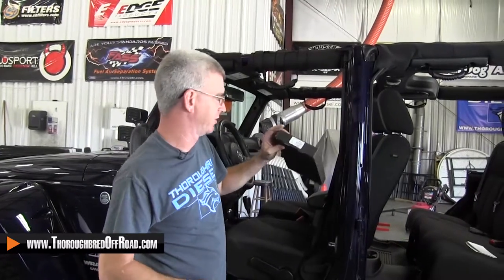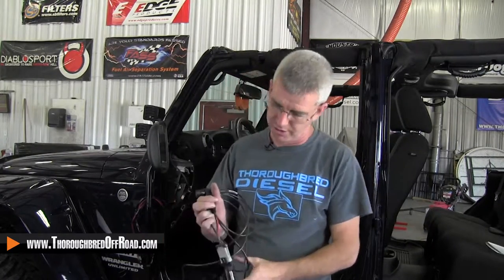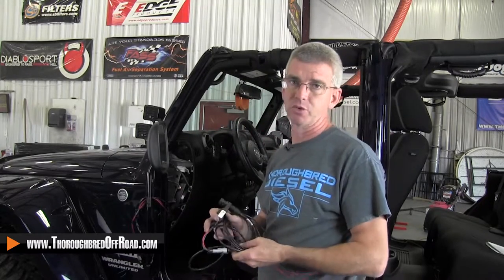Today we're installing an Edge 98609. This is the Edge switch for the EAS system. This switch kit will actually work with any 12-volt switchable device that you're wanting to run a switch for, and to be able to control it with your Edge device.